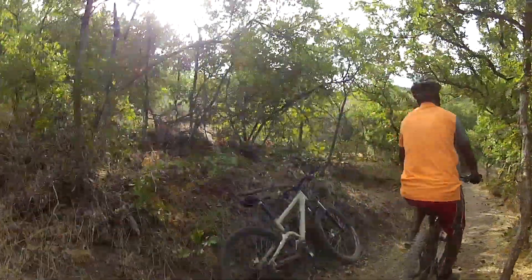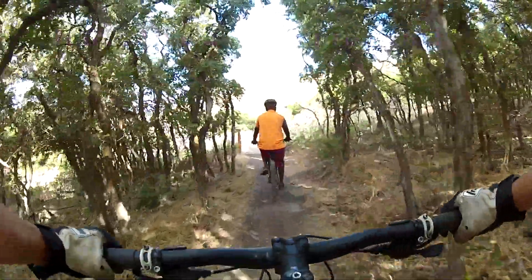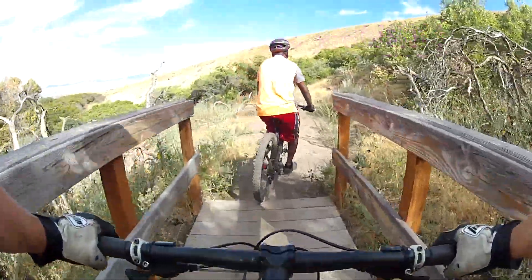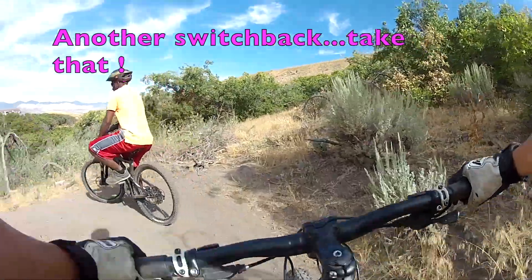There you go. Just gonna have to practice that one. There's your bridge — just look ahead of it and go right over. Now you got a tight turn. Stay that way, keep going. Good, good. Keep going, you got it. Good job.